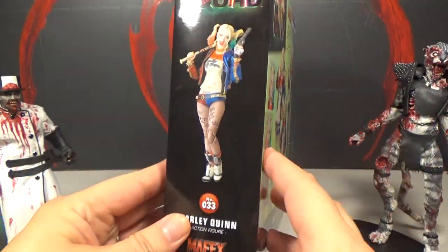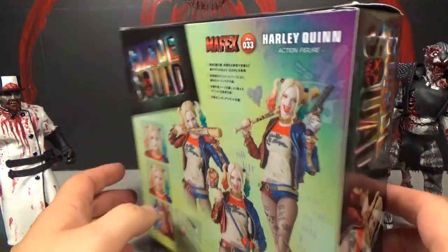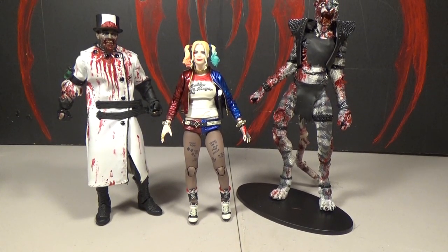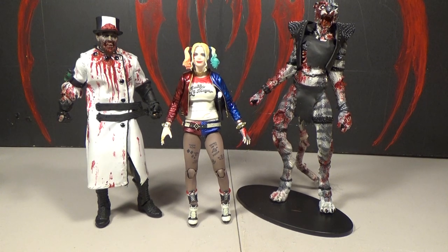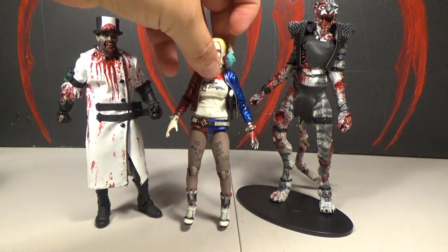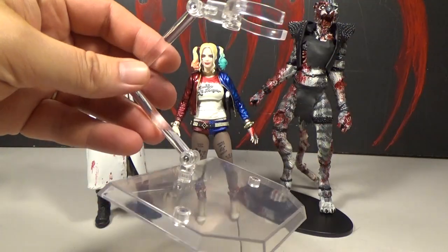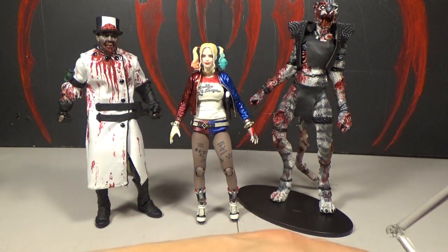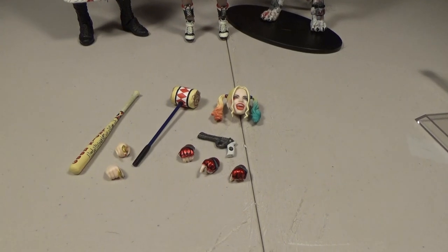We opened her up and briefly looked her over. So far I think she's pretty cool. There are some weird things with the articulation at certain spots, but overall she's pretty awesome. The articulation seems really good, and the detail is amazing. She comes with a lot of accessories and also a stand — kind of a big stand. She stands pretty well on her own, though maybe you'd need it for certain positions.